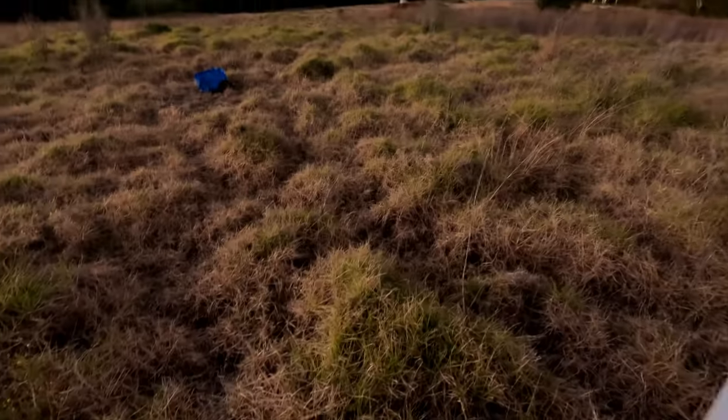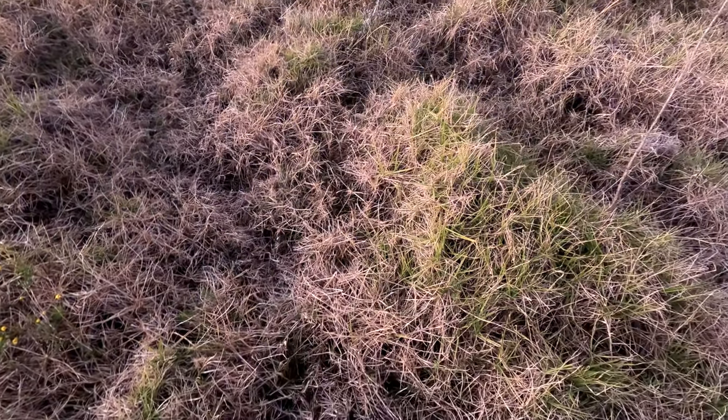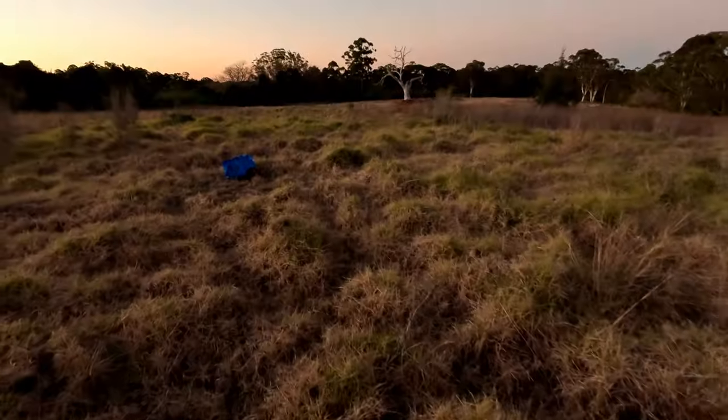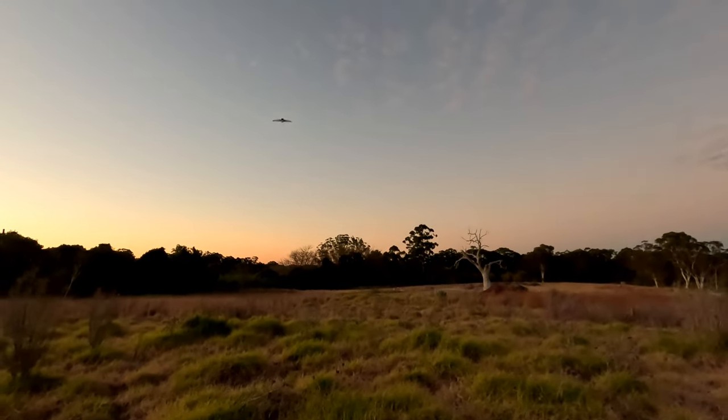I found throttle from 40 to 70% is good depending on your battery. So, method number 1: I would run holding it in my hand until I start to feel lift — that would be the minimum air speed it needs. Then I release it by gently throwing it in the air.